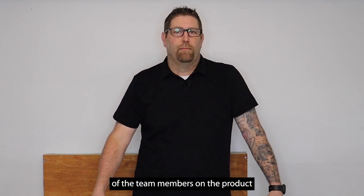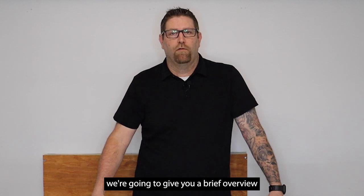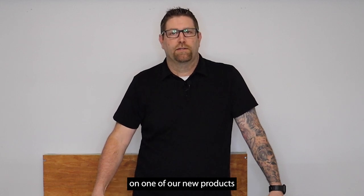Hi, my name is Matt. I'm one of the team members on the product team here at Wearlite, and in a second we're going to give you a brief overview on one of our new products.